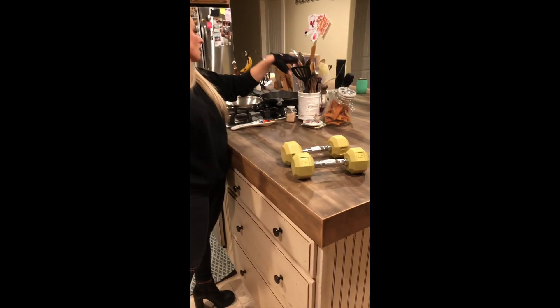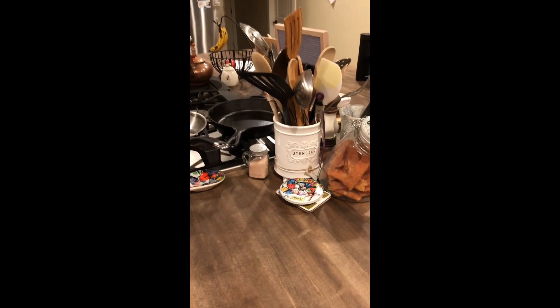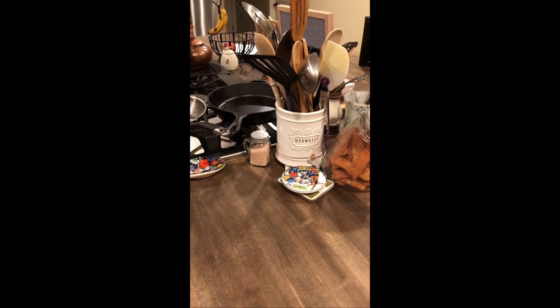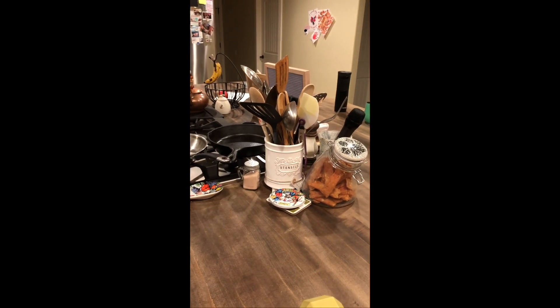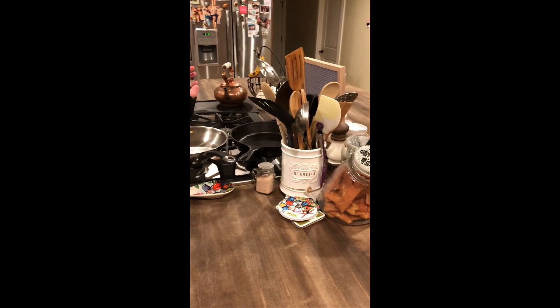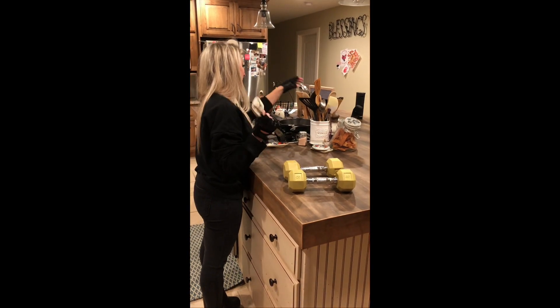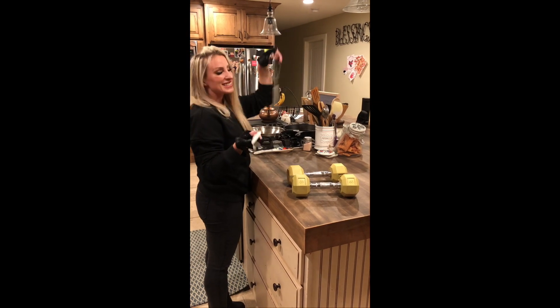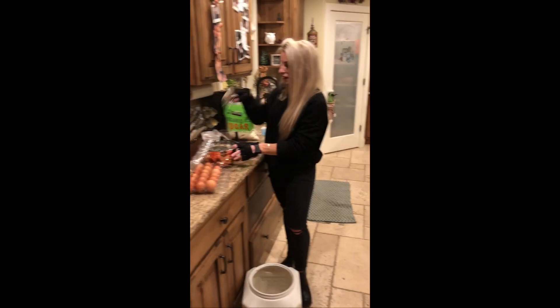Next we're gonna grab a pan — oh there are so many choices. I wish this was my house because I'd have one choice. Let's see... I'm gonna take the best choice, just grab a few. You can't go wrong — one of the three is gonna do the job.